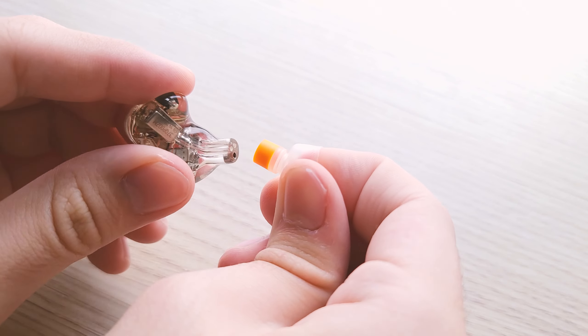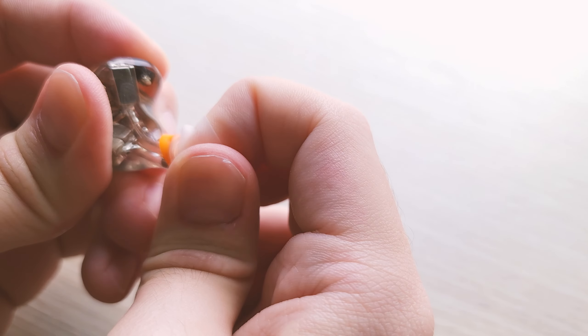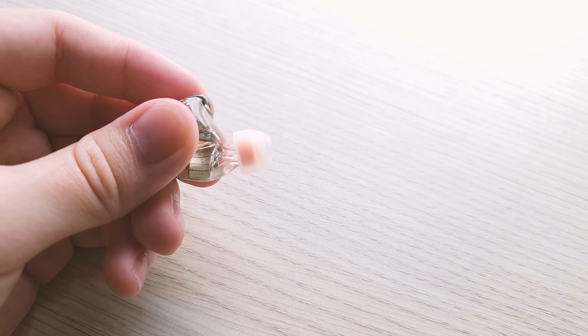For those ear tips that keep slipping off of an IEM with a big nozzle but can't actually be fitted on, you can just leave the tips on for a long enough time until it eventually fits. Note that this will permanently stretch the ear tips, but at least it fits. Now for IEMs with small nozzles, I have two ways you can use ear tips with bigger diameter stems on them.